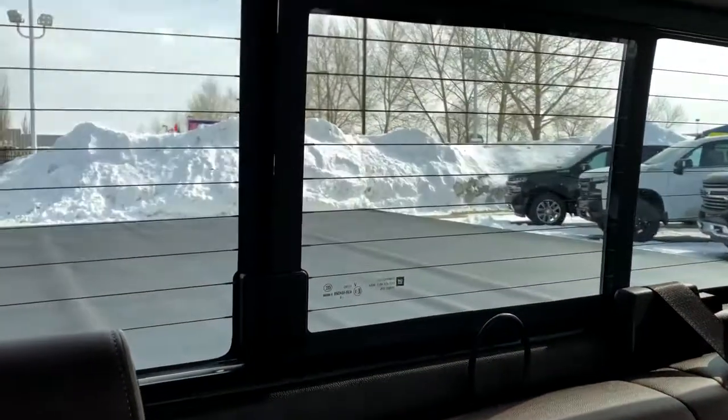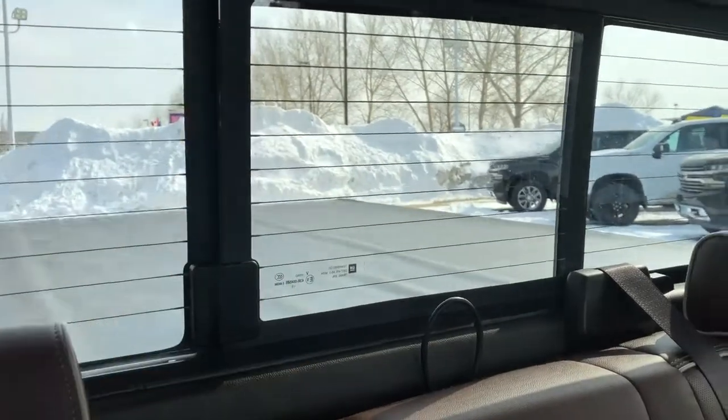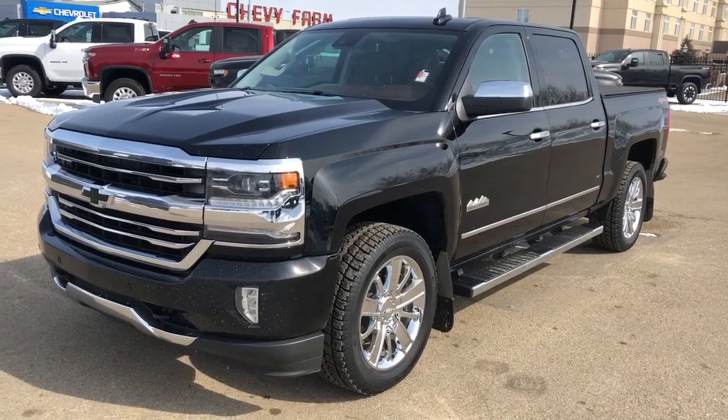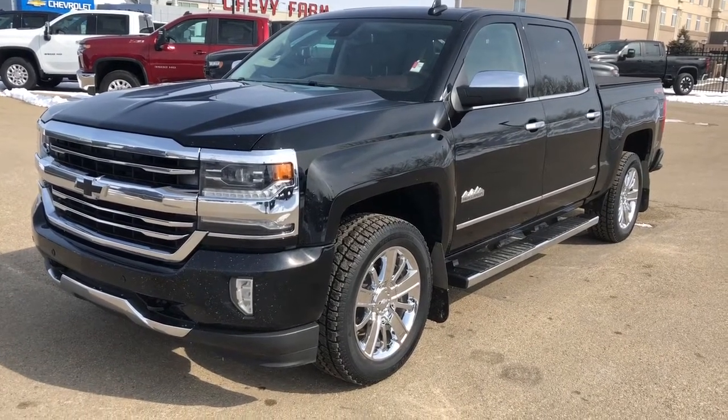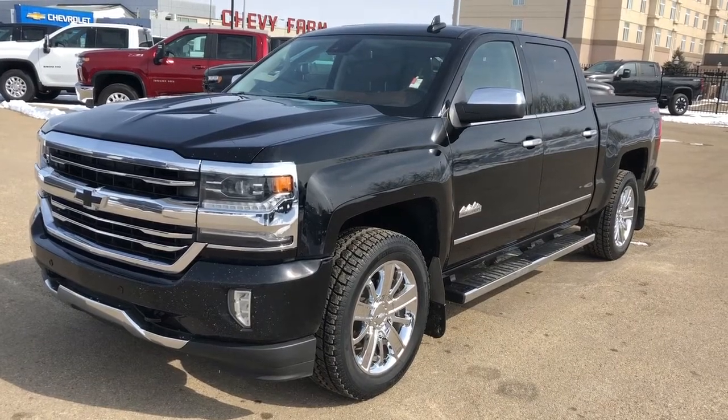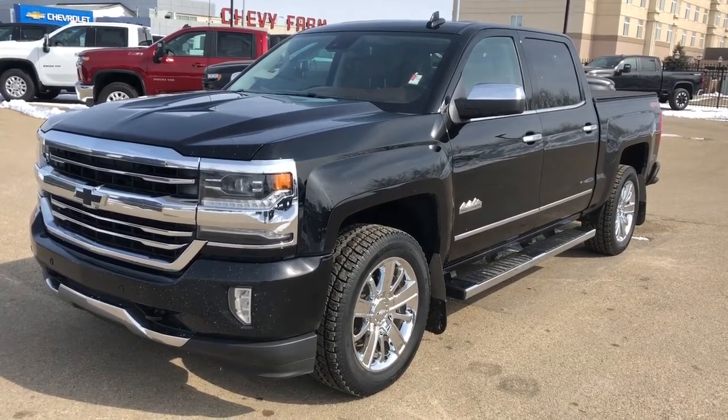If we take a look at the rear window, we'll also see our rear defrost lines and our rear sliding window. Thank you for joining me for this video walk-around of the 2016 Chevrolet Silverado. Please subscribe to our YouTube channel for more daily Chevrolet videos, and we hope to see you in at Westgate Chevrolet sometime very soon.